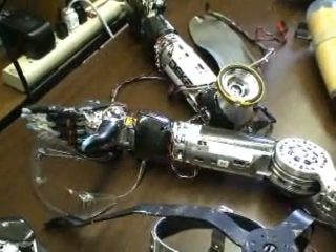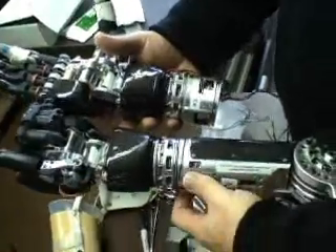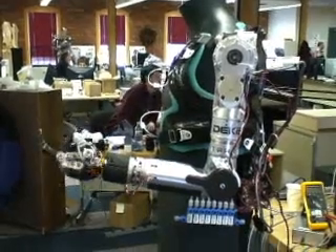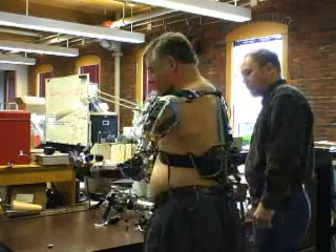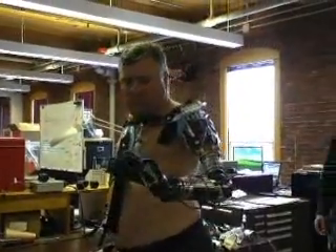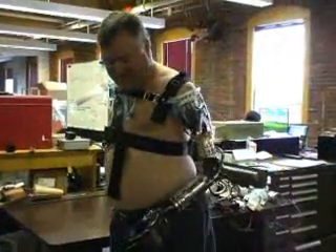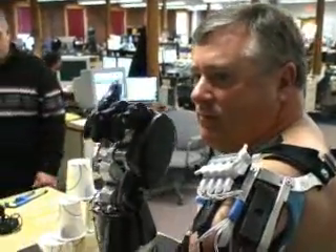DECA engineers built the arm in independent sections so it could be customized for any amputee — from the hand, they can add a forearm, an elbow, and even a shoulder socket. Hildreth lost both of his arms when he was electrocuted 26 years ago. Today he's testing a Luke arm on his left side, where he still has a short residuum. When asked what it feels like wearing it, he said: 'It's kind of liberating. I've been without an arm for 26 years.'